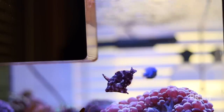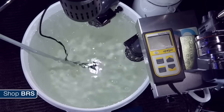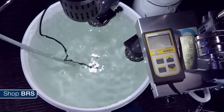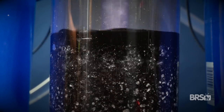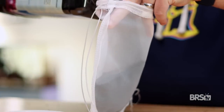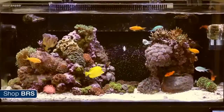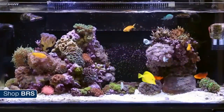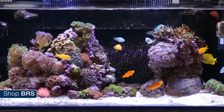So what does ozone do in our tanks? The primary function is it breaks down the yellow pigments in our tank water. This does two things in our systems: firstly, it makes the water crystal clear, even more clear than you previously thought possible. And secondly, it allows more light to reach your corals. While activated carbon can accomplish a lot of the same things as ozone, you'll have to change it frequently as it easily gets clogged with organics, and you'll be creating waves of yellow pigmentation in between carbon changes, which affects how much light reaches your coral.